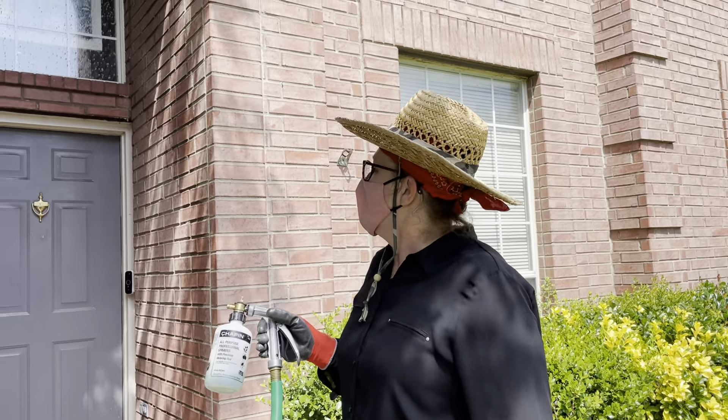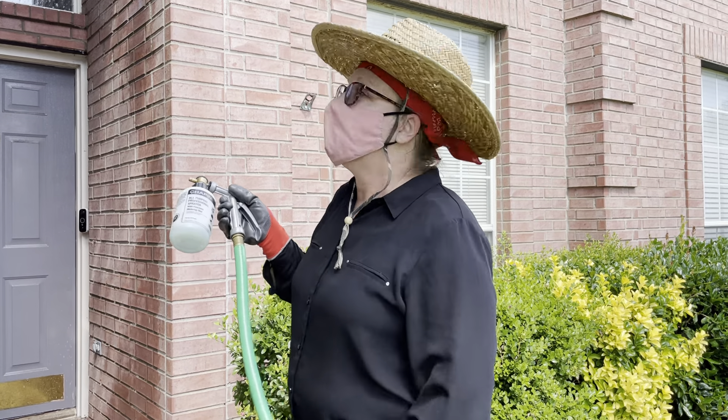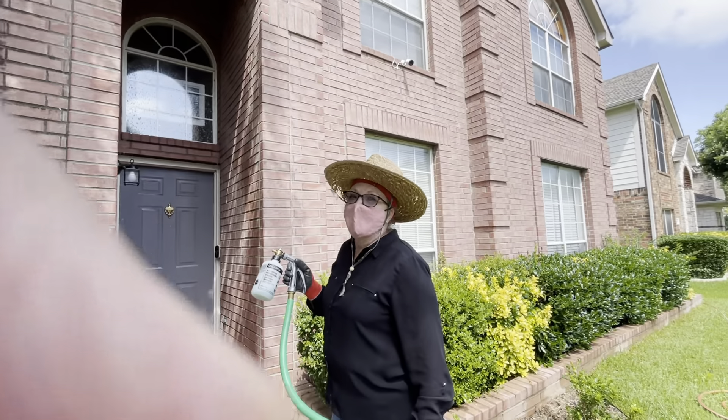Mine looks a little soapy because I used something more like a dish soap instead of a surfactant. If you use our surfactant it doesn't make the soapiness, but I wanted you to see the difference. It shouldn't be soapy like that — you can see mine's blue from Dawn. You'll like the surfactant better.